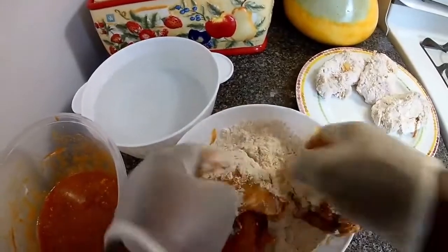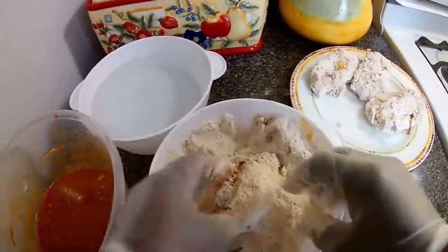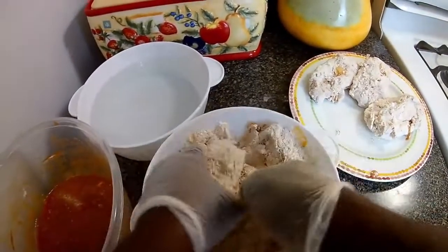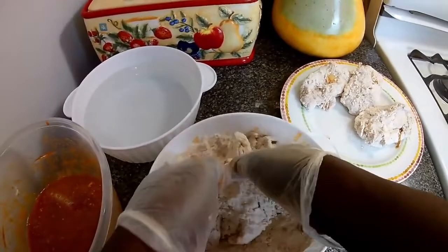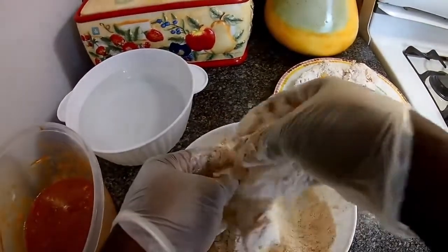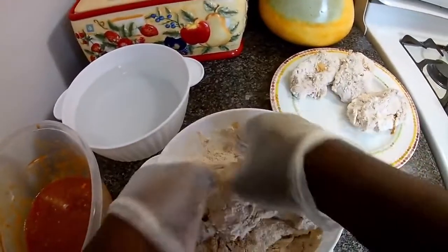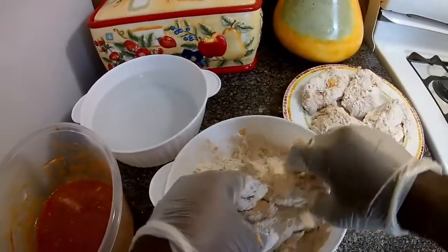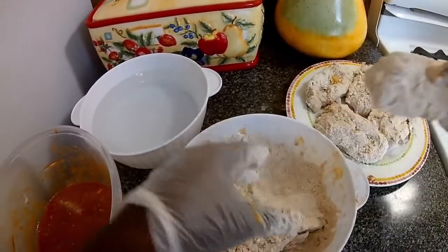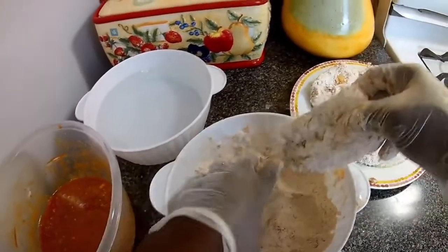For these chicken pieces, I had to beat them down to tenderize them, so that the frying process will be easier when they're tender. I'm just gonna set them aside - it's just six pieces, it's not much.